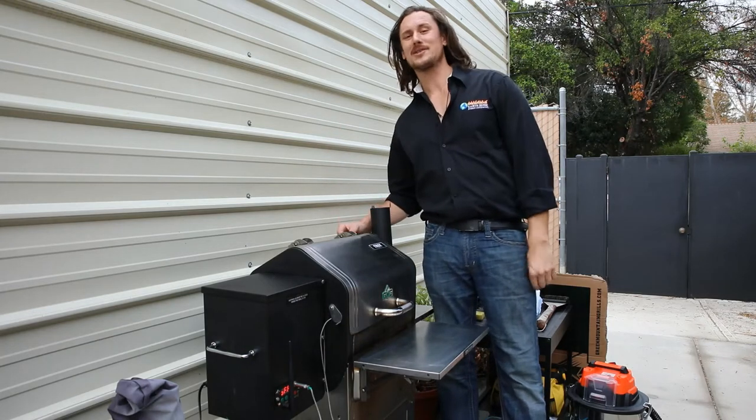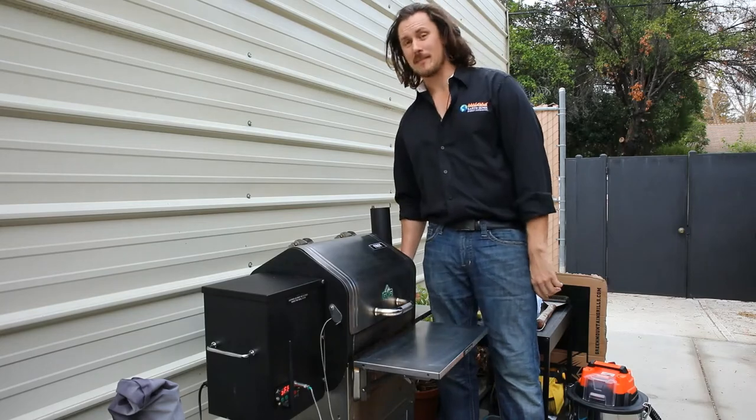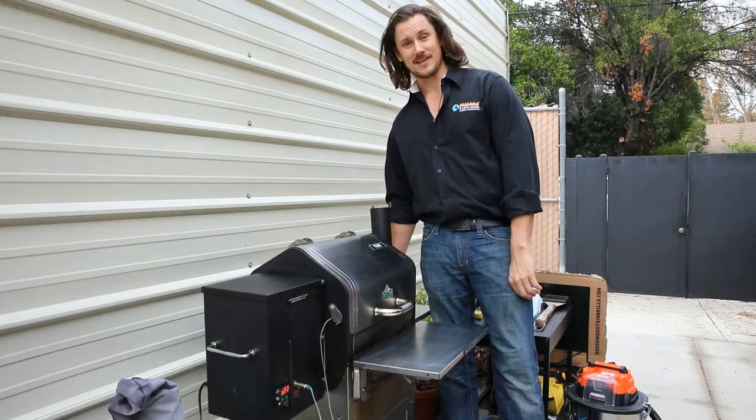Welcome back to another session of Pelletec 101. Today I've got the GMG Trek Prime and we're going to go through general cleaning and maintenance.